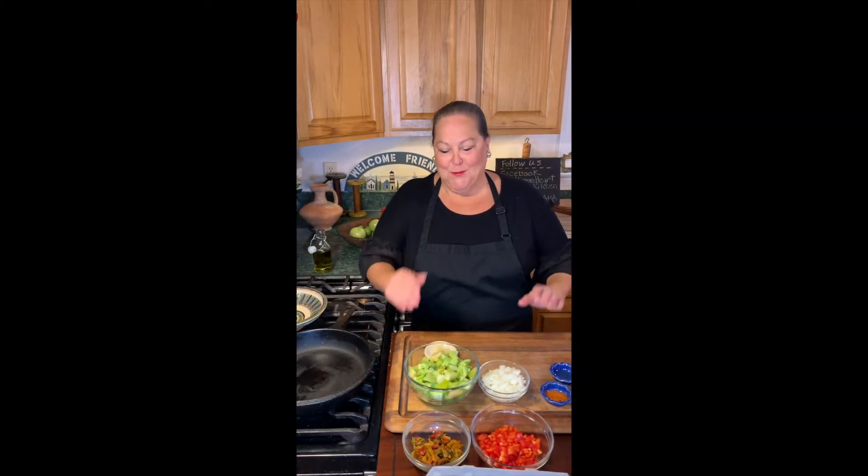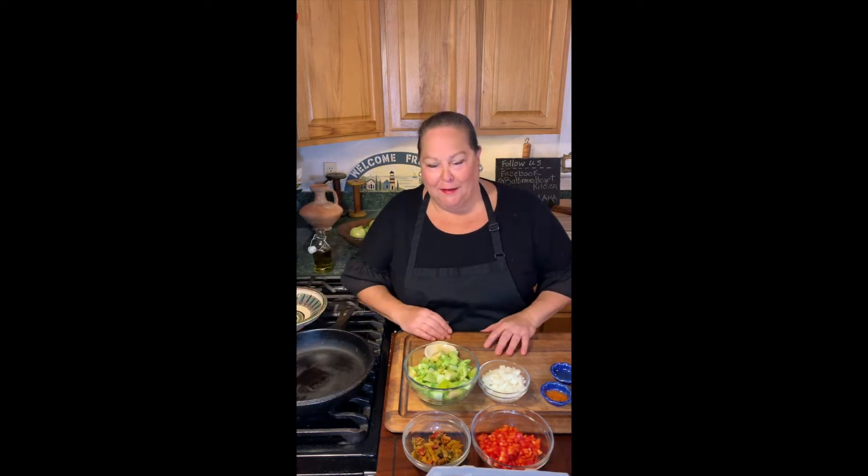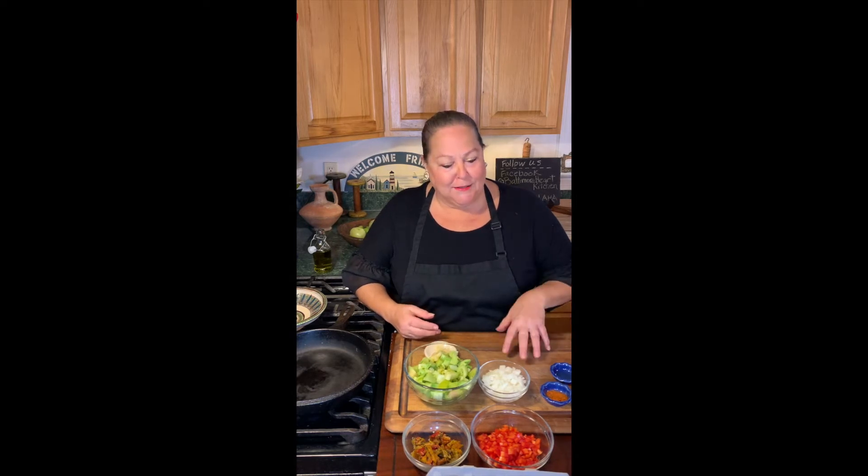Hello everybody and welcome to the Simple Cooking with Heart kitchen. I am Executive Chef Stephanie Rose, and I'm going to make something very cool — something I've been trying to make for almost a year. It's hard to pronounce: it's called shakshuka. You've probably seen it out there. It's a fancy name for eggs in purgatory. We love our eggs — you can have eggs for breakfast, lunch, and dinner. This is a really easy meal and you might even have some of this stuff already in your pantry.